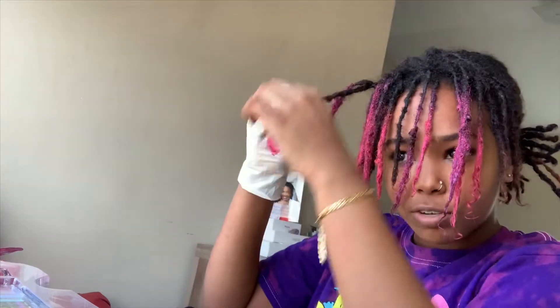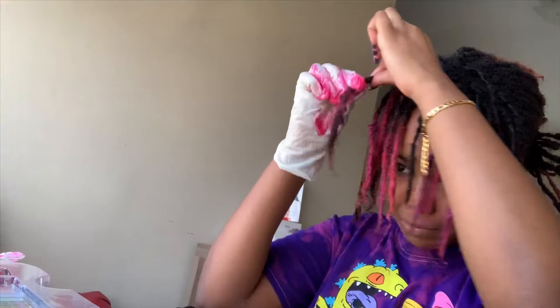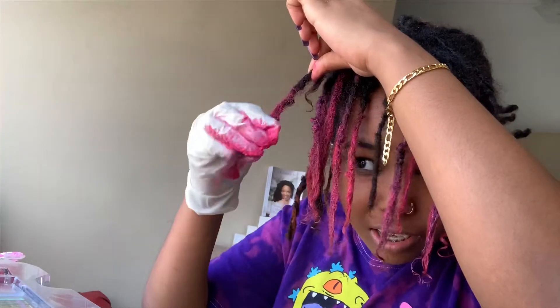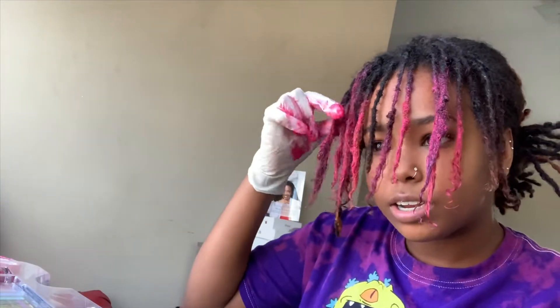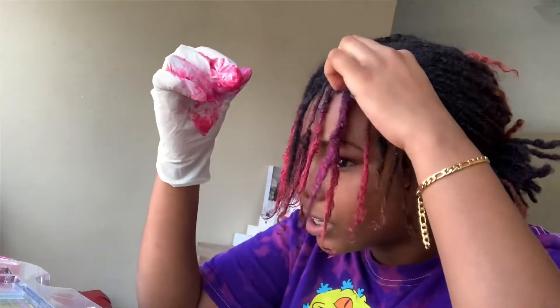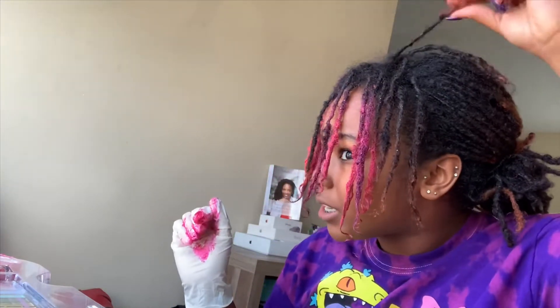So then we're going to go see my mom's reaction when it's all in, because she's going to be like, "What in the world?" So it's actually kind of cute right now. This one looks more purple than it does pink, but that's just the front done. I think I might go ahead and do all the orange pieces.